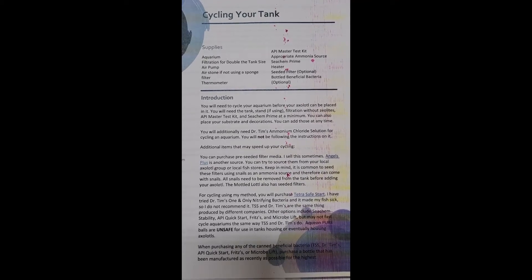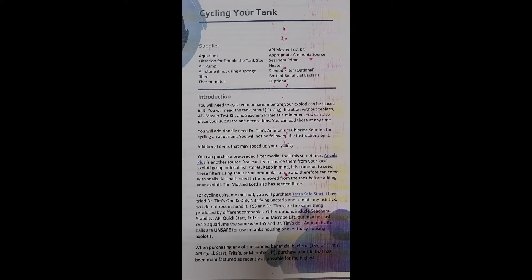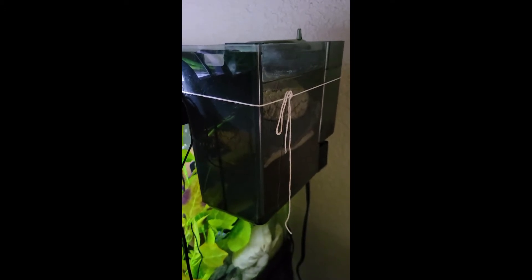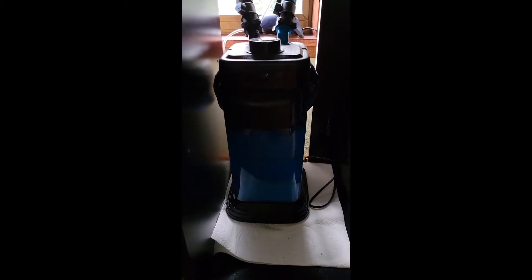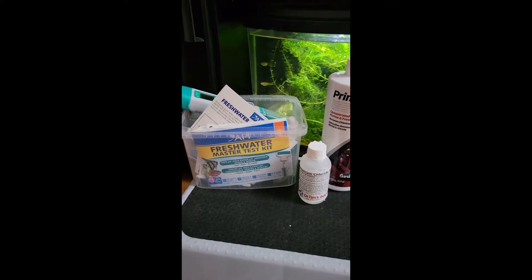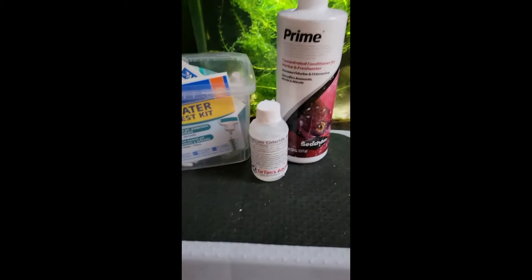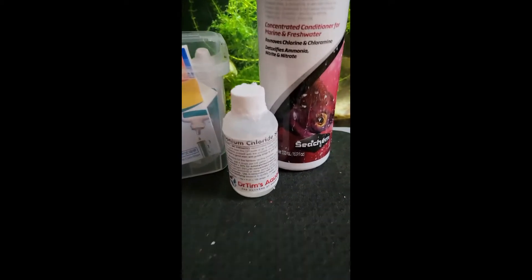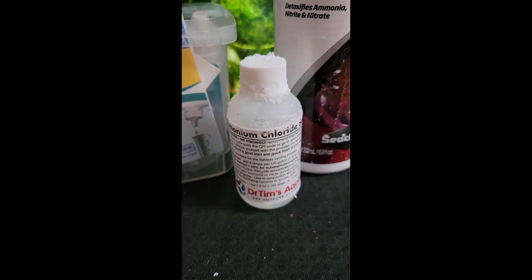Alright, here we go — cycling your tank in a short video. What you're going to need: your aquarium, filtration that is at least double the size of the aquarium volume — and bonus, you can sometimes buy seeded media, which is really going to help speed up your cycling process — a reliable thermometer, your API Freshwater Master Test Kit, your Prime because chlorine can kill your bacterial colony, and your ammonium chloride, preferably...